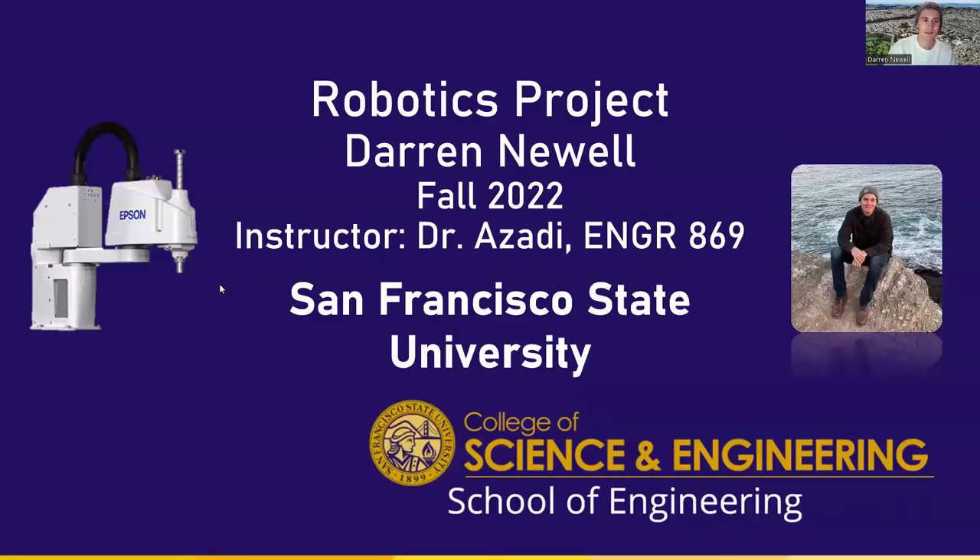Hello and welcome. My name is Darren Newell and I am here to present to you a project that I made for Engineering 869, the robotics graduate level course at San Francisco State University. This was under the instruction of Dr. Azadi and our goal with the project was to build a SCARA robot.